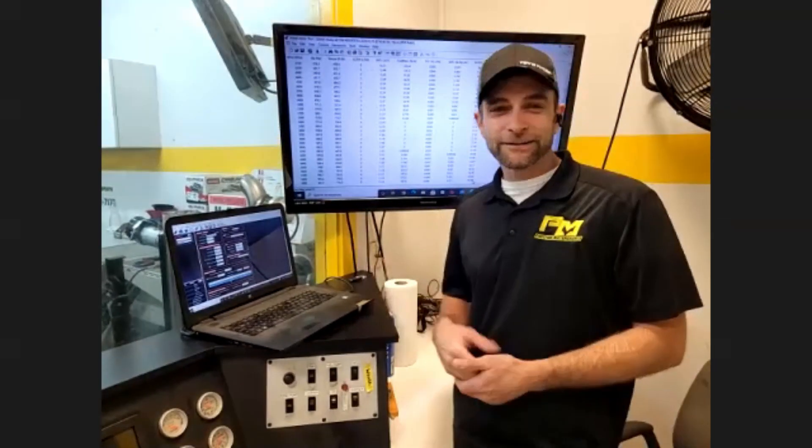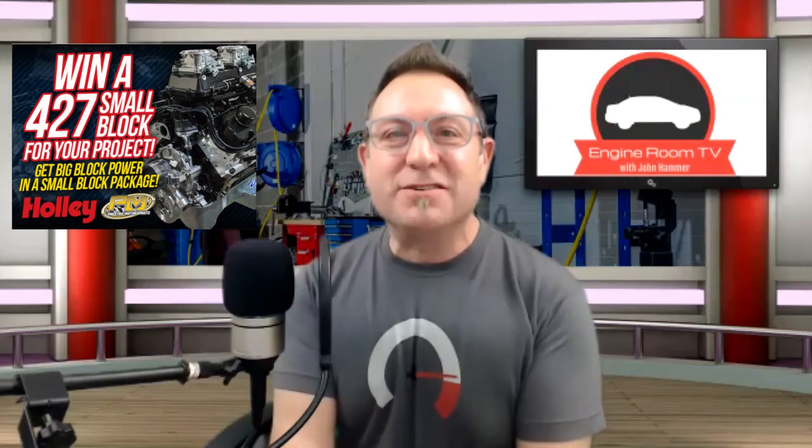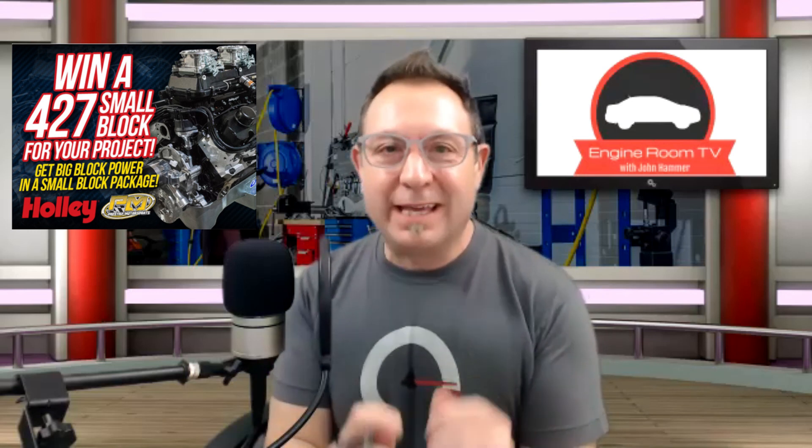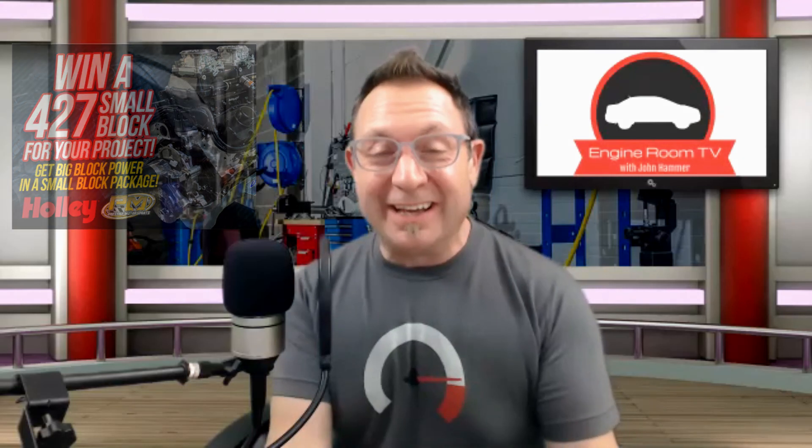So here we are. We want you to win this engine. If you haven't done it yet, get yourself signed up — your time is running out. It's holley.com forward slash win. That's all you need to do. Click on over there, get yourself in the running. As you have seen, this thing is making a tremendous amount of power. It's been put together with all the right parts, the right guys have done all the work, and it is ready to go into your project car. But you've got to get yourself in to win. Again, holley.com slash win.